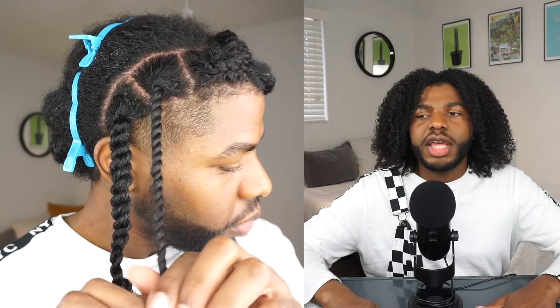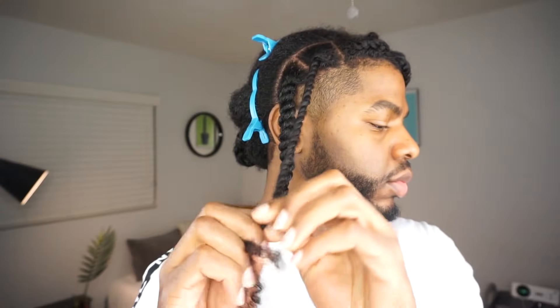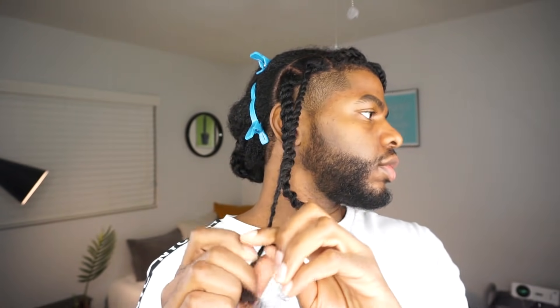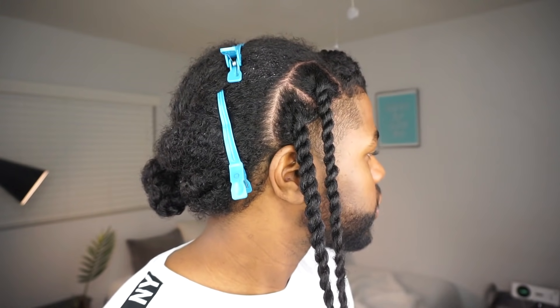I've heard so many people call these so many different things, like rope twist, Senegalese twist — I don't know if there's a real difference. Either way, the technique is sort of the same. You twist one section and then you twist those sections around each other. This will give you, in my opinion, the sleekest, toughest twist out there.